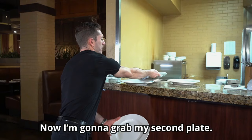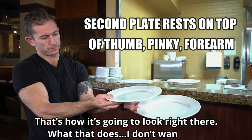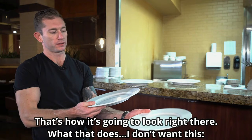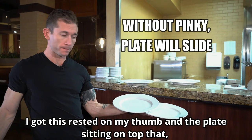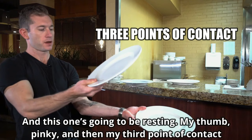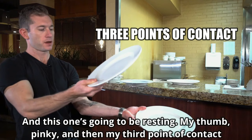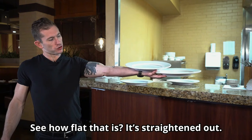Now I'm going to grab my second plate. This one here is going to rest on my thumb, my pinky, and my forearm. What I don't want is to be holding it with just my thumb, with my other pinky underneath — that's just not a really stable carry. It can slide off, and it's a health code violation: there's a bottom of a plate touching the top of a plate with food on it. So my little pinky is going to be sticking up here, and this one's going to be resting on my thumb, pinky, and then my third point of contact right on my forearm. See how flat and stable that is?